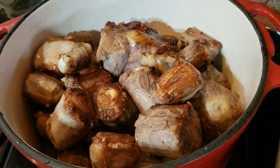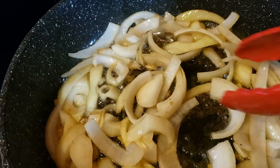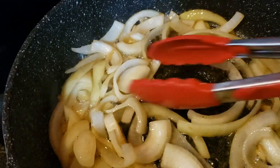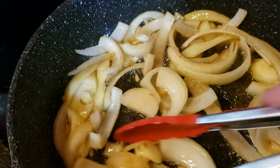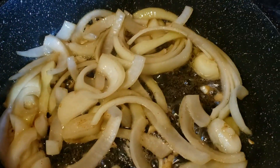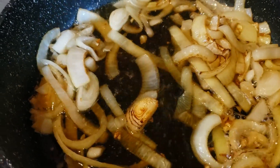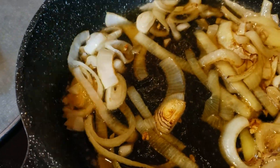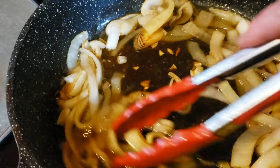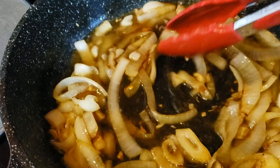Once seared, remove the meat to your dutch oven or slow cooker. In the same pan, add the onion and garlic and sauté until the onions become translucent. Once ready, put a cup of broth into the pan — or a cup of red wine if you're using it — to deglaze it and get all those delicious darker bits off the bottom.